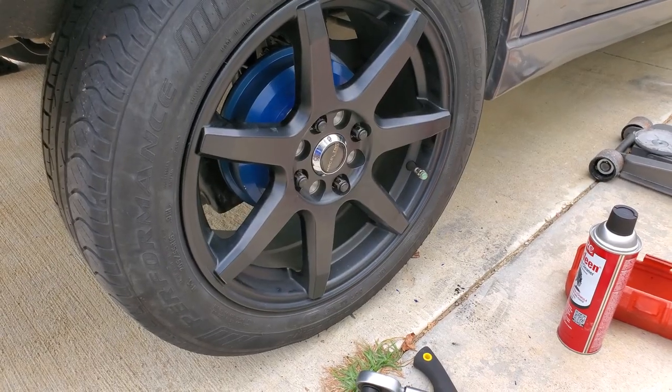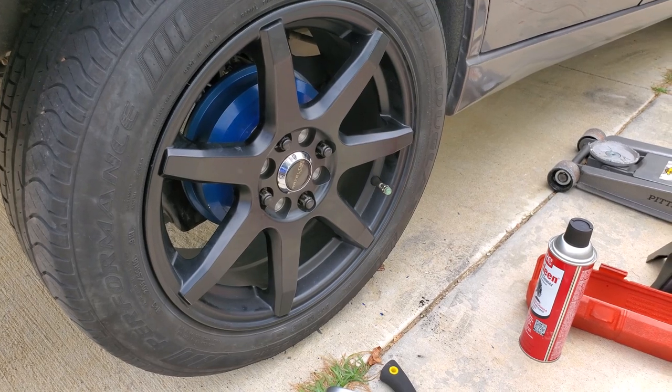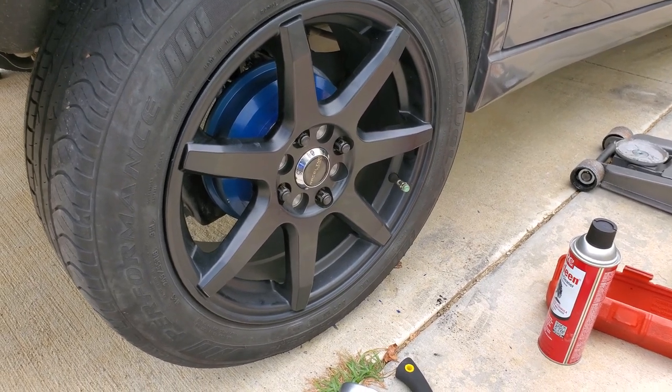With the car now torqued down to spec and the tires all torqued, we're going to go drive and see if it still makes that noise.